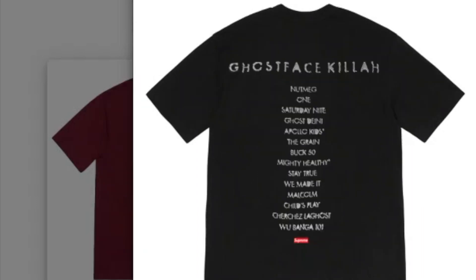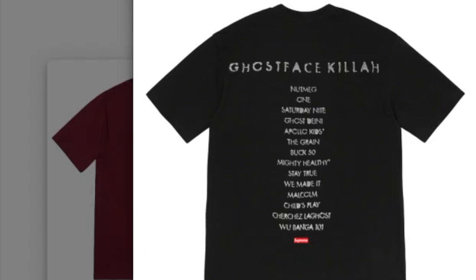This one's the Supreme Fox Racing Hooded Sweatshirt — cotton fleece with tonal twill appliqué embroidery and raised silicone logo. You have three colors to choose from.